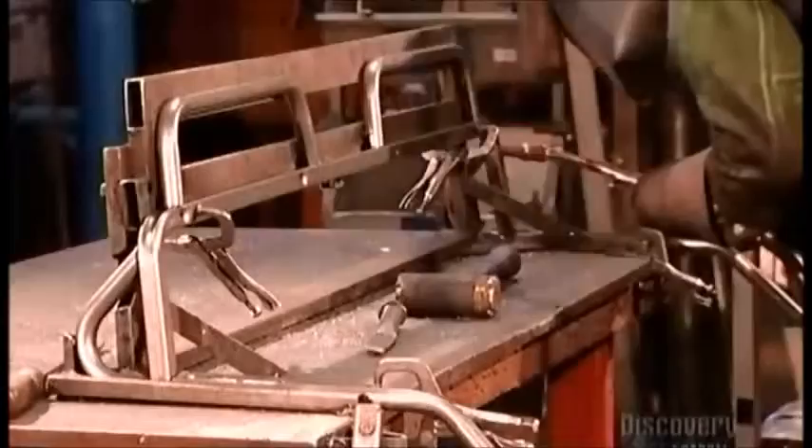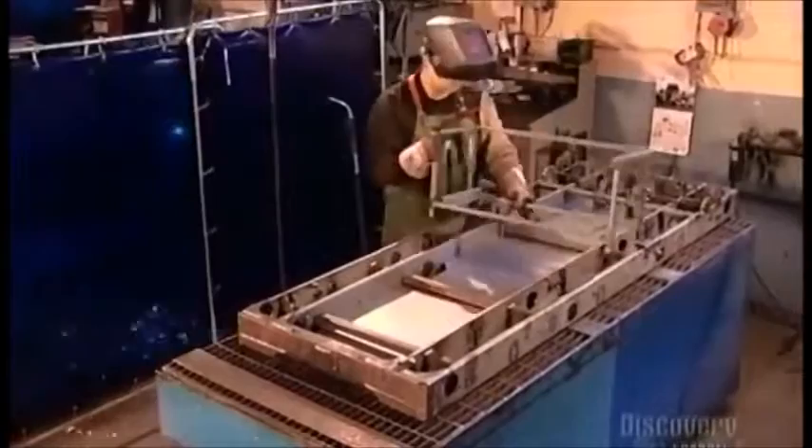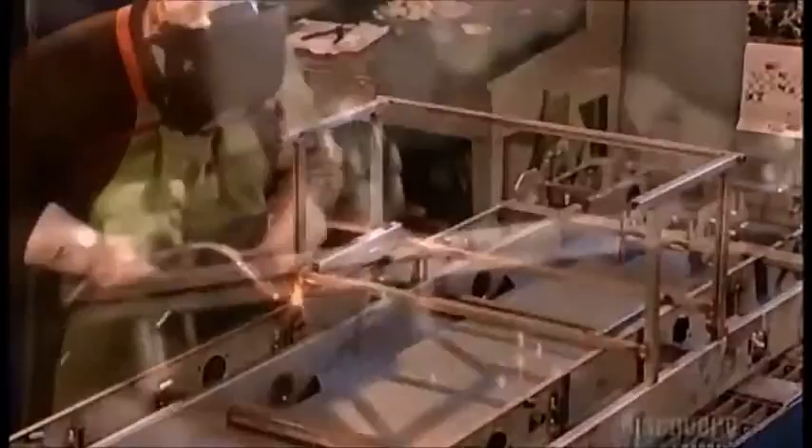They begin production by welding 8 steel sections together to make the driver's seat, then 12 other parts for the vehicle's main frame. This frame will later house the seat, a gas tank, the battery, and a storage box.